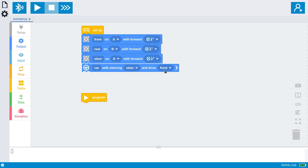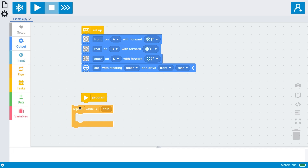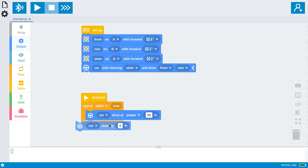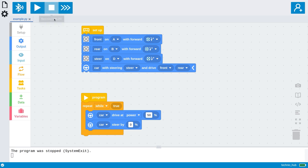The main program is going to be quite small. We'll make it drive using the controller triggers and steer using the left analog stick. We'll put in the required car blocks, and because we'll be updating the drive power and steering repeatedly, we'll use a 'repeat forever' block. In it, we'll put a block to set the drive power and the steering as a percentage from minus 100% — all the way left — to plus 100% — all the way to the right — and 0% is straight ahead. The car should automatically center its wheels and then start driving straight ahead at 50% power. If your vehicle is going in reverse or the front and rear are going in opposite directions, this is a good time to review the ports and default directions.